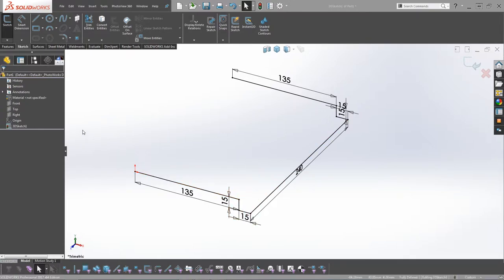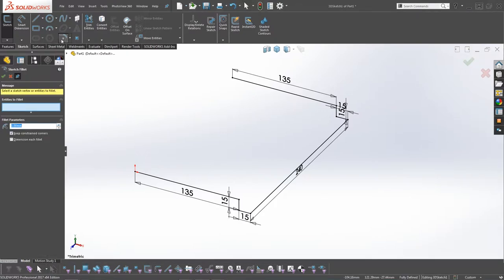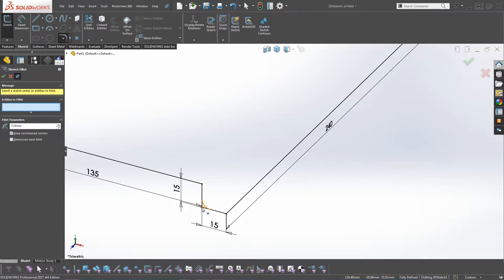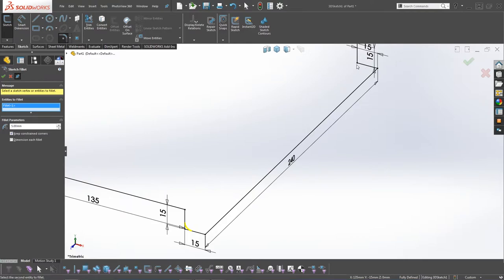We're going to go to Sketch Fillet and add some fillets. Click on Sketch Fillet, increase it up to 5mm, and all we need to do is select the inner corner point and the point at the back there, and click OK.